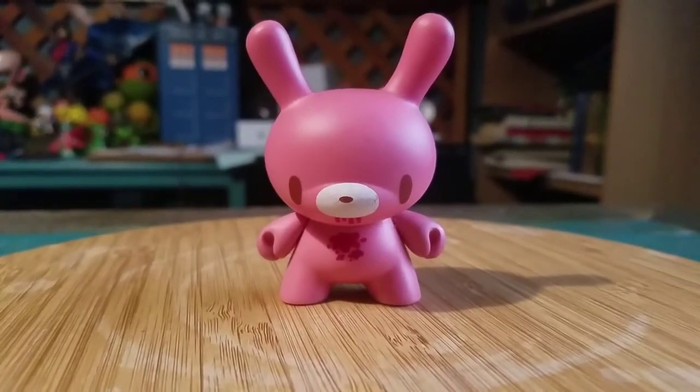So definitely let me know what you guys think of this dunny. And with that being said, that's it for this time. Hope you guys enjoyed, and I'll see you later.